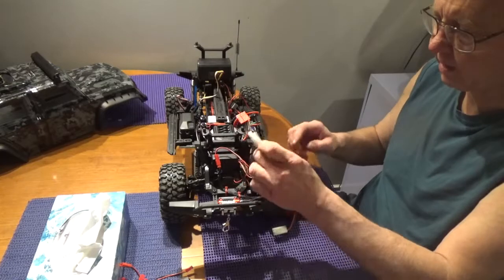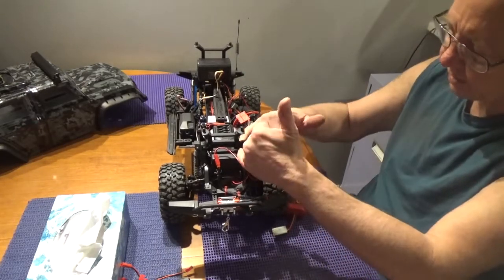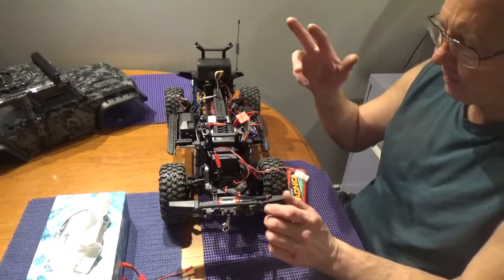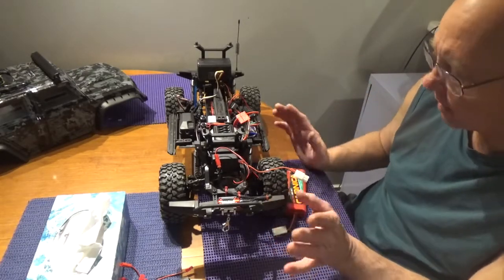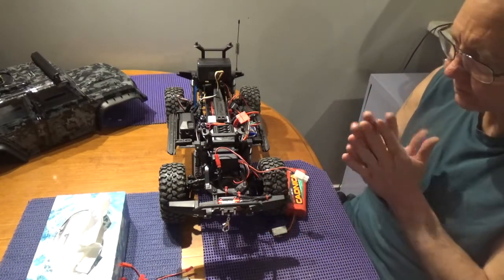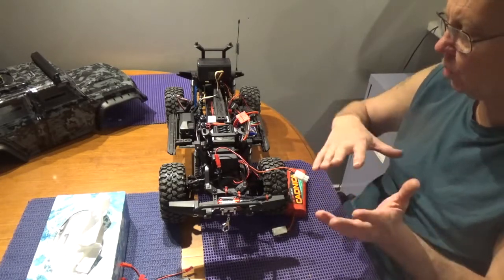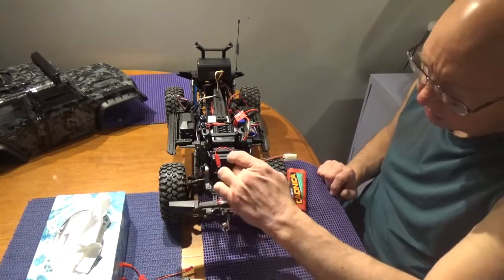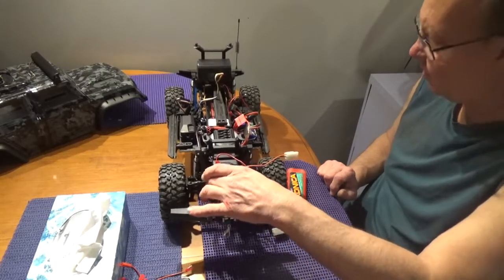The connector on the kit is like a Molex-type — I'm chopping that off and putting a different connector on it. The wire is going to snake through behind the shock housing like before. It'll depend on where I end up mounting my 2S battery — I ordered a very small 2S and I don't know how small until it arrives, so that'll determine exactly where everything gets routed.